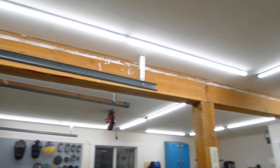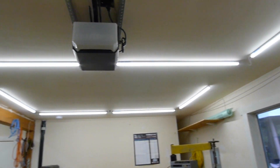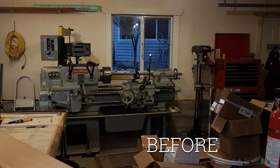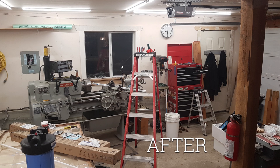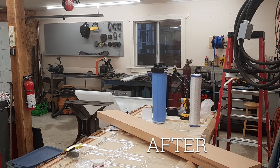Let's talk lighting. I put in Hyper Icon LEDs off Amazon about 9 months ago, and they are fantastic — couldn't be happier. Here you can see my lathe under the old lighting, and here you can see it with the new lighting — night and day. These are specifically 22 watt, 2200 lumen, and 4000 Kelvin color temperature. You can see the welding and fabrication area and how dark it was, and then the updated lighting in the welding and fabrication area — so much better.